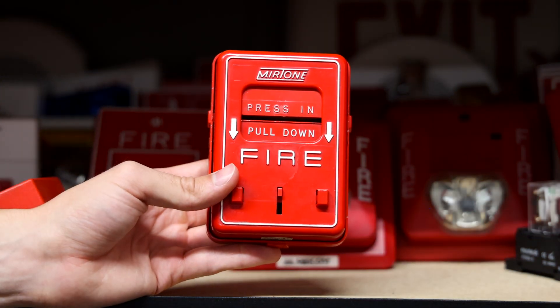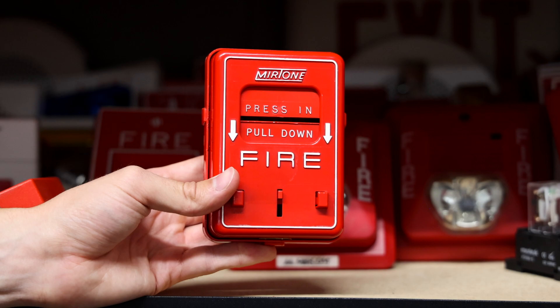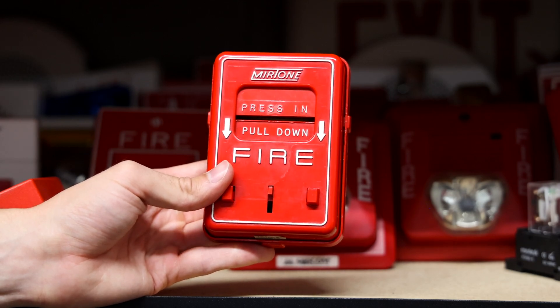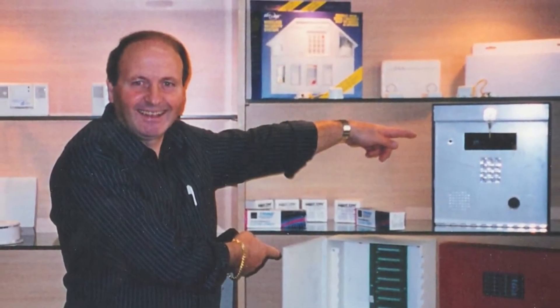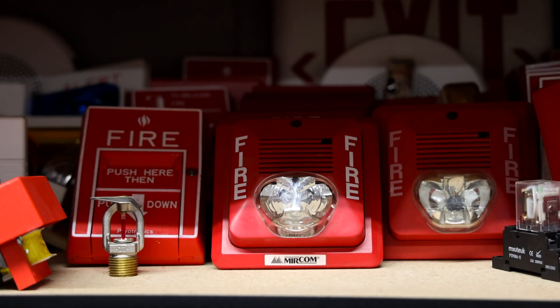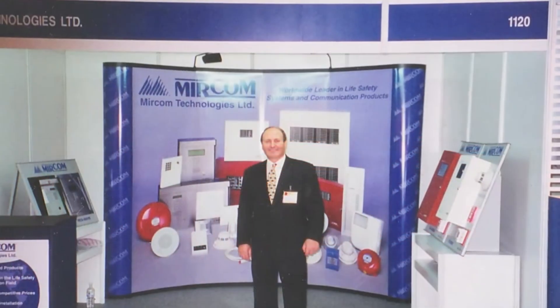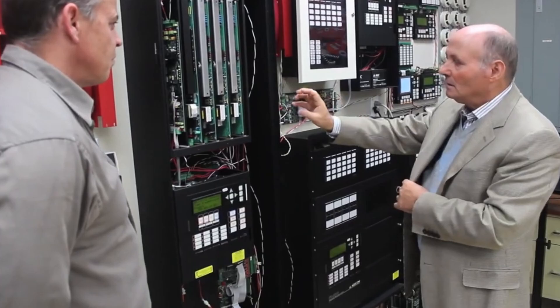So what they decided to do is kind of branch both the companies together and sell fire alarms in the United States and Canada. That's kind of how the connection between Mirtone and Edwards started. Fun fact: Tony Falbo, who at one time was the president of Mirtone, left and went on to be the founder of Mircom, which is a different company that also does fire alarm stuff. It's kind of interesting how a lot of these companies all relate to each other.